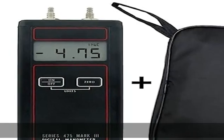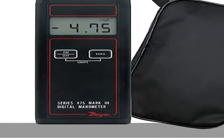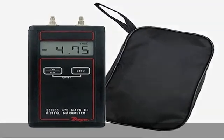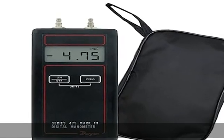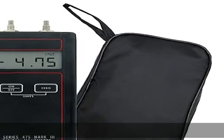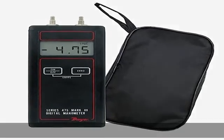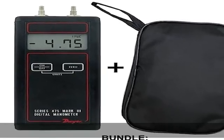cabinets or rooms, and a wide range of other low-pressure pneumatic systems. Accuracy is ±0.5% of full scale at 60 to 78°F, and ±1.5% of full scale at 32 to 60°F and 78 to 104°F. Dwyer quality meets the most demanding applications with solid-state circuitry mounted